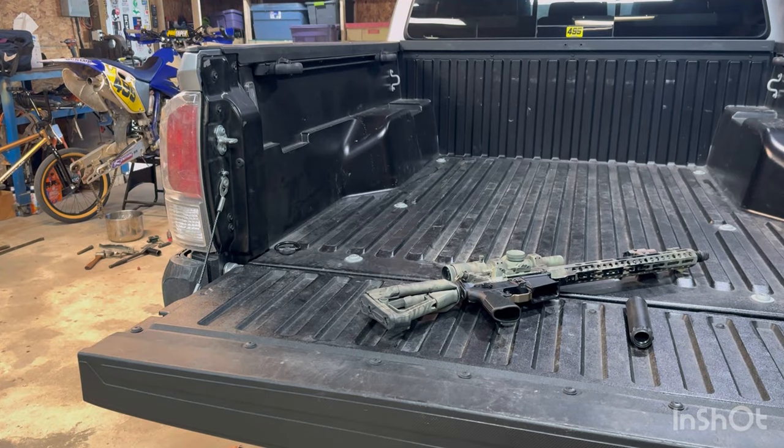Alright, what is up my dudes? So we got an order in from Brownells like 15 minutes ago and it's got a lot of cool stuff in it. I kind of wanted to just go through each thing — not each thing, but the key items that I purchased.